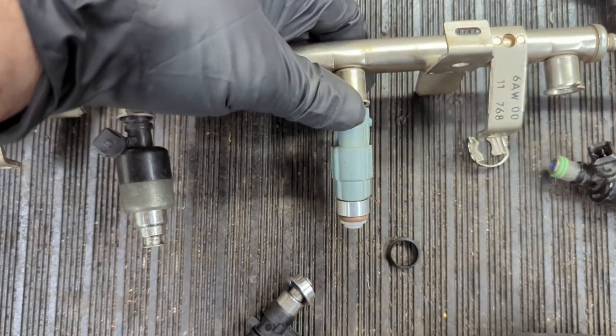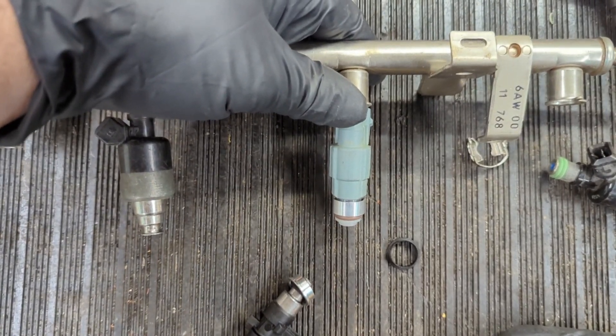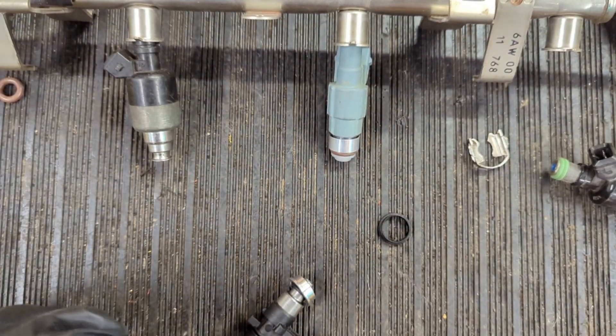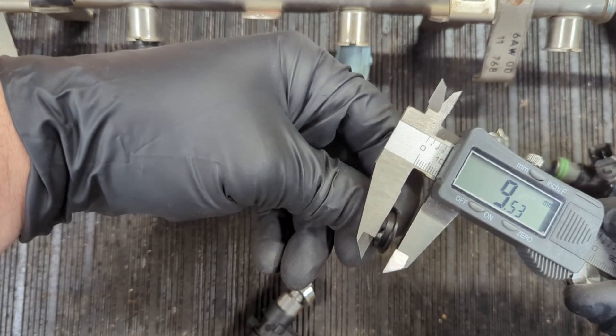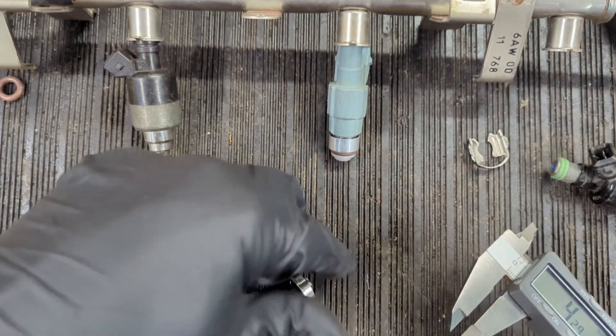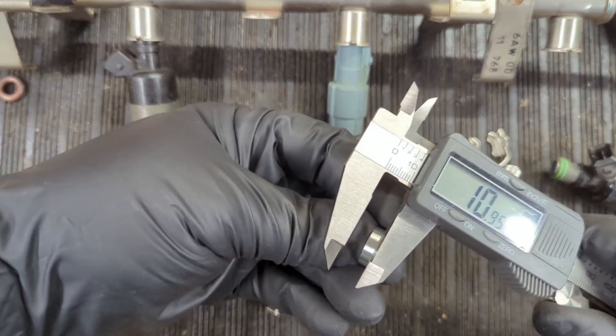These come in two different sizes depending on your application: 4.2 millimeter and 5.4 millimeter — those are the two sizes we offer.